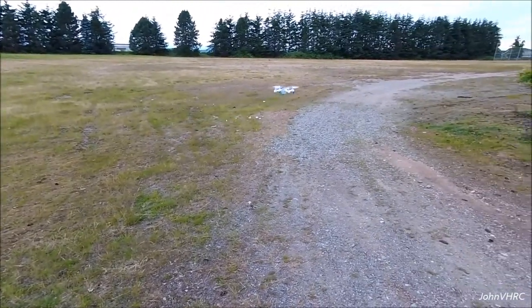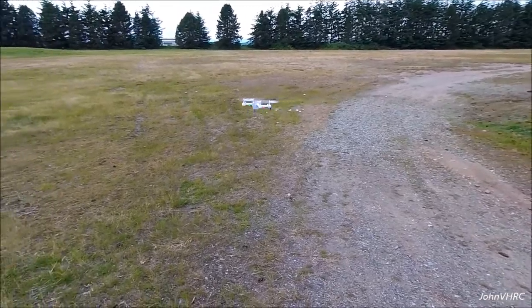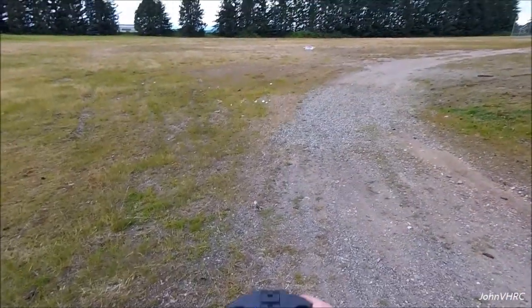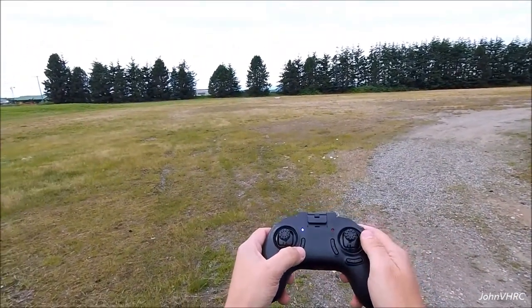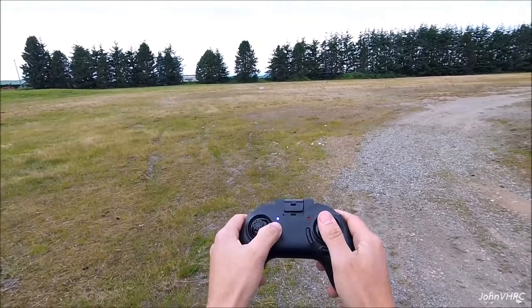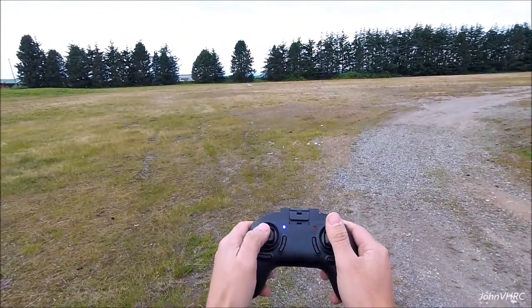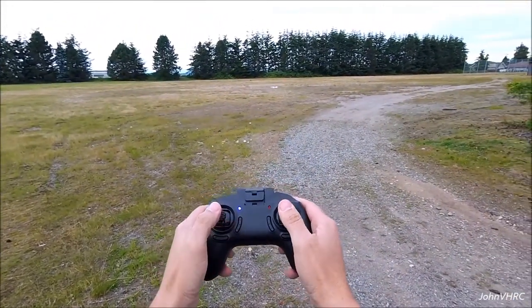Flip button — doesn't seem to work. We'll go out here and we'll try one key return. Here's one key return and I don't know where it's going — we're not going to do that. Headless mode — should come back no matter what. That's all going backwards. Turn that off.